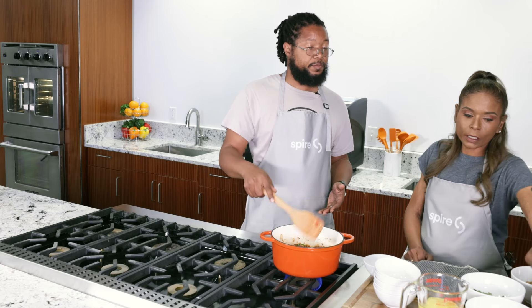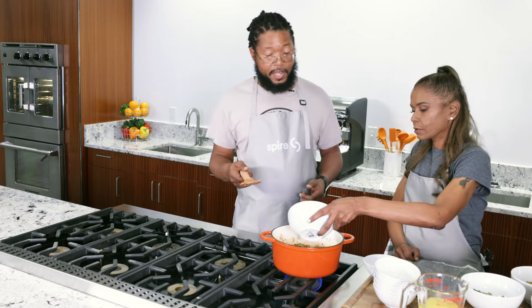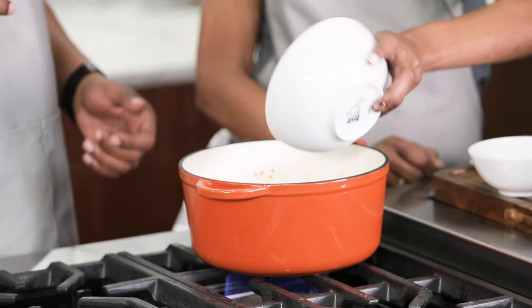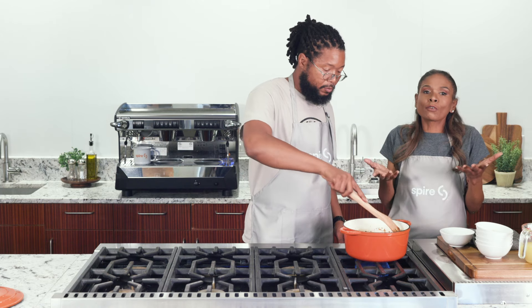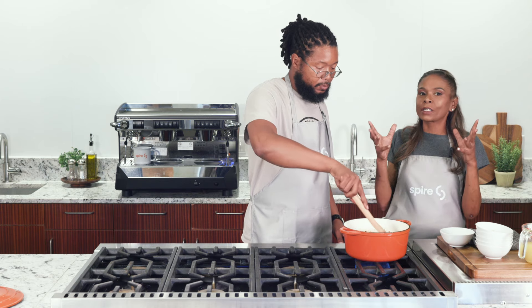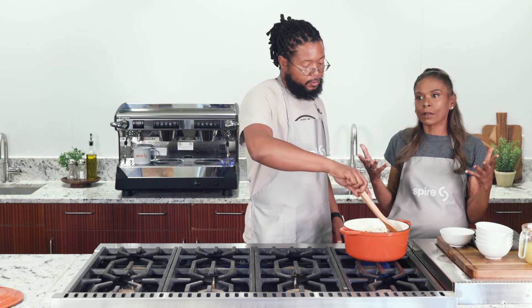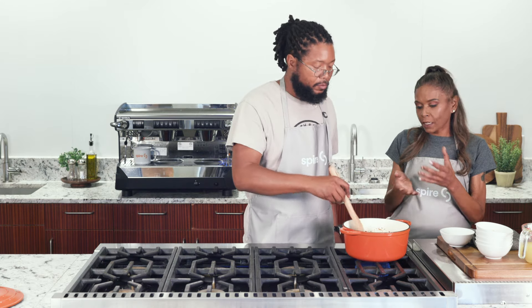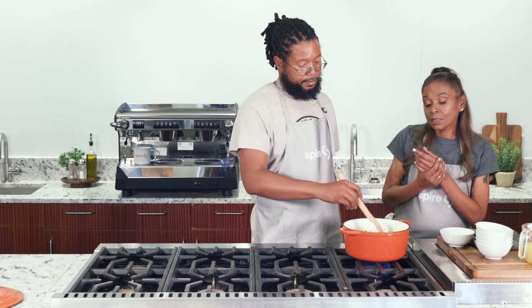The next ingredient we're going to add is our green onions — or scallions, same thing — about a cup and a half. If you don't like green onion, it's okay to take some things out, but you don't want to take everything out because you don't want to miss out on the flavor that's invited into this pot. It actually smells like a stew right now — it smells amazing.